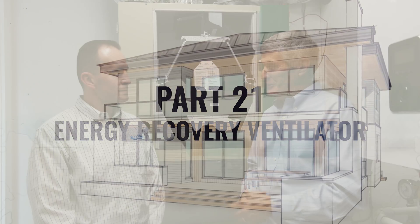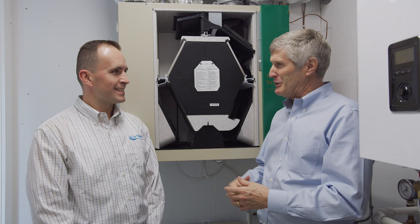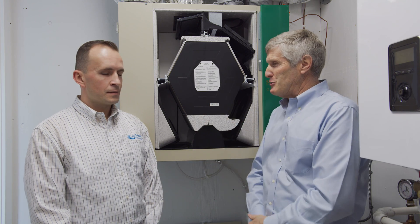Ryan, here we are at the ventilation unit, something you and I have had years of experience with. In fact, this is how I got my start in the industry with designing and selling these. Tell us a little bit about this particular choice.